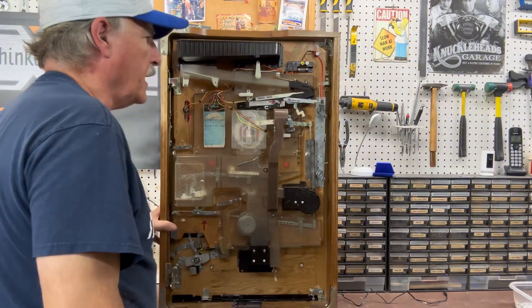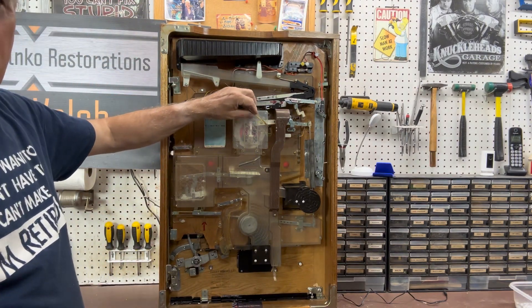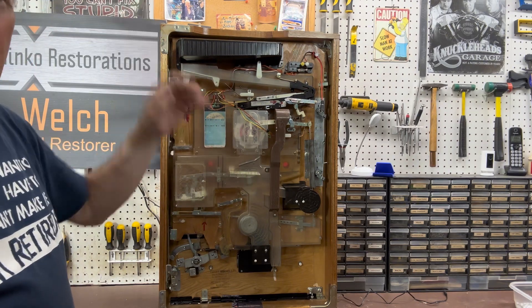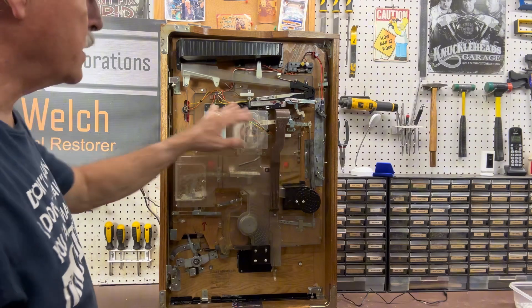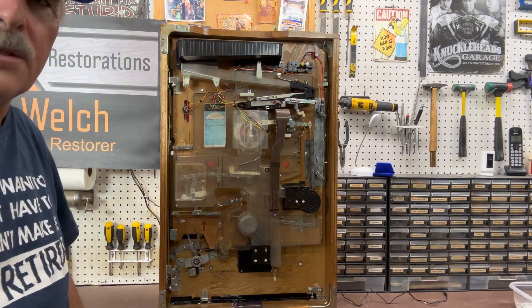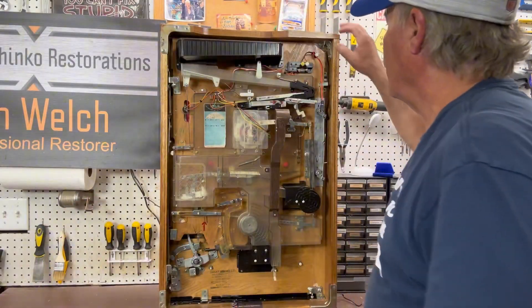Someone who had this prior to me getting it, for whatever reason, the whole wiring portion for the jackpot was just gone — there was no light bulb or anything. The switches were there but they had just cut it off. Not really sure why.